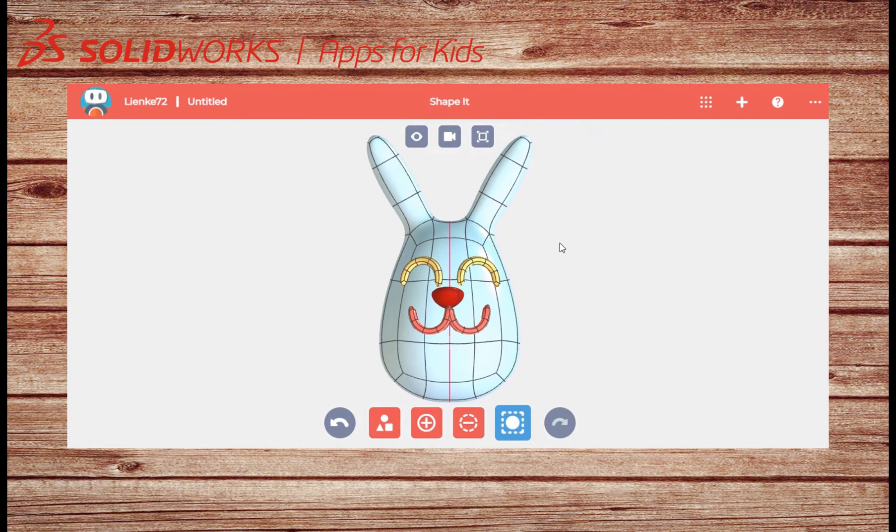I am done shaping my easter egg, so I will give it a name and head over to style it where I can give it some color.